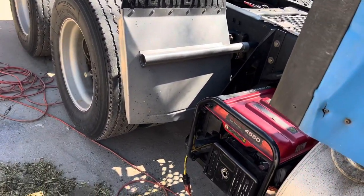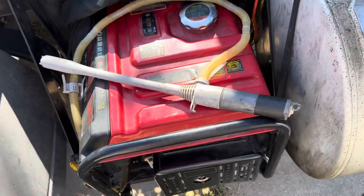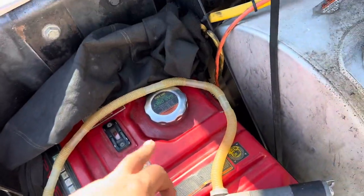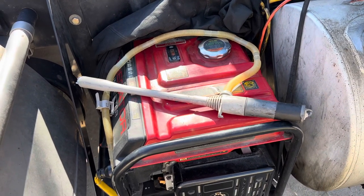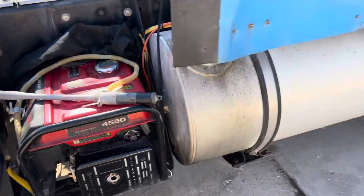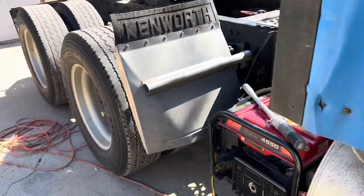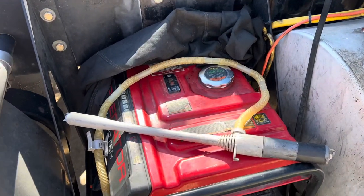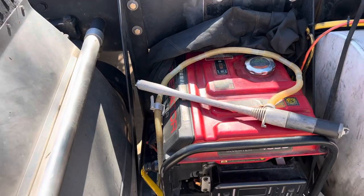You can get a transfer pump at Harbor Freight or a farm store. I use a transfer pump for the gas cans — I set it up here on the catwalk, put the transfer pump in there, and transfer it with no spillage. It makes things a whole lot easier. I used to use a big funnel but I'd always overfill it. With the pump you can watch it fill up and turn it off before it overfills.